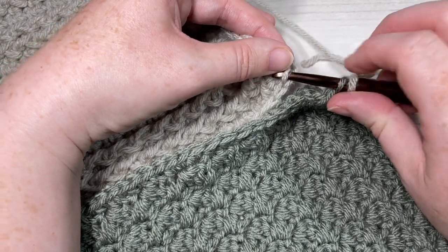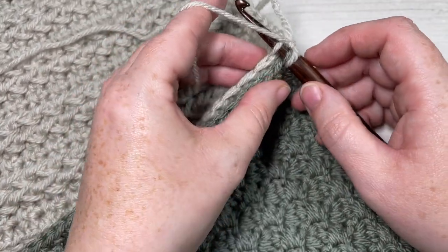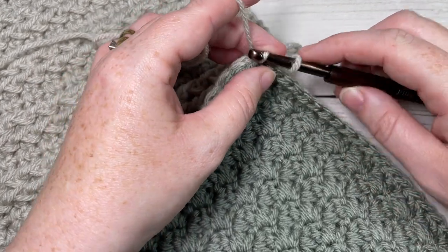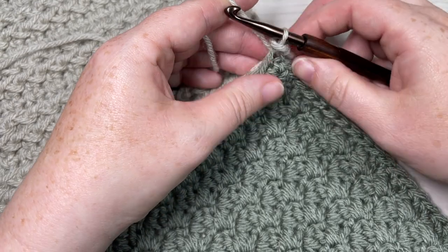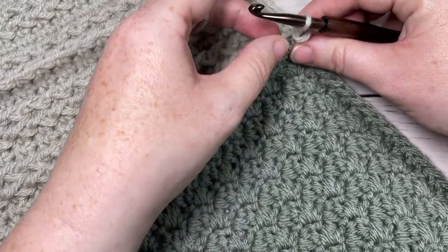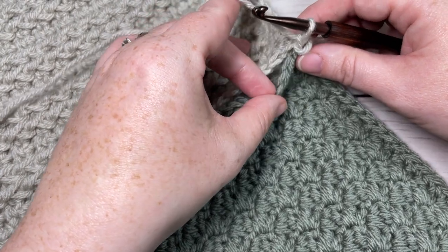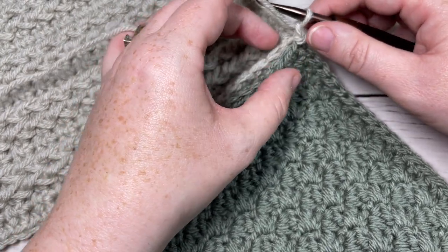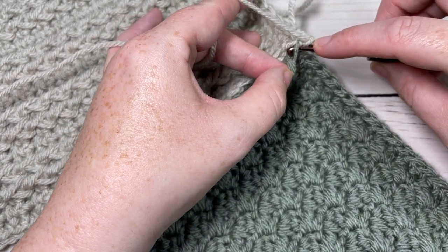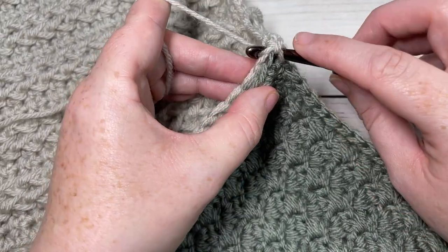Make sure when you're joining your squares together that your squares are aligned — you don't want to miss any stitches or work extra stitches. Simply pull it through and join with a slip stitch. Then chain one. We're now going to work all the way across our two squares, working through both sides in the front loop only. Starting in that same stitch, insert your hook under the front loop only of the first square, the front loop only of the next square, and work a single crochet.